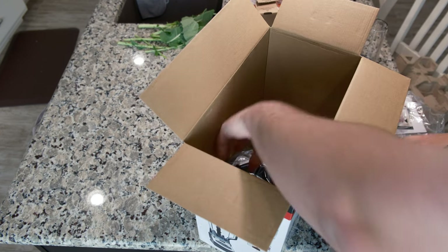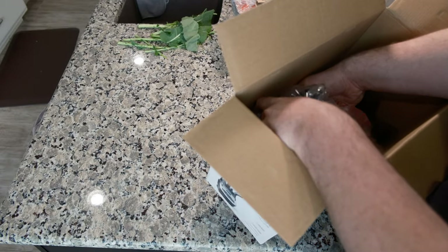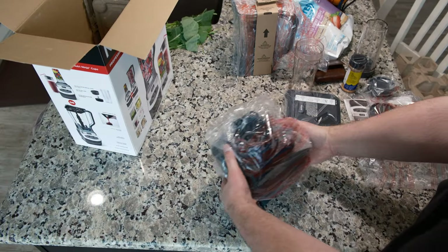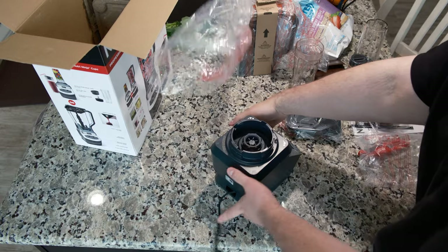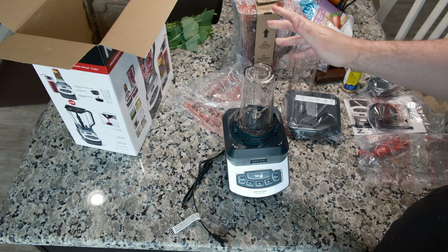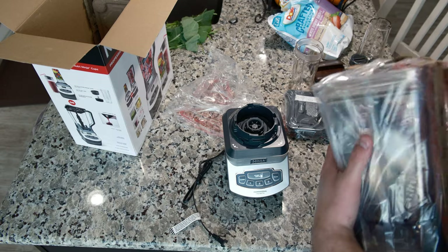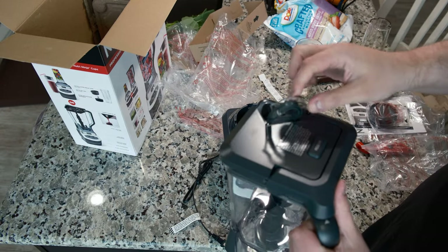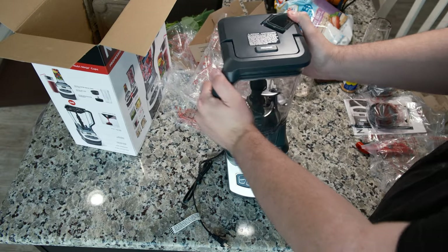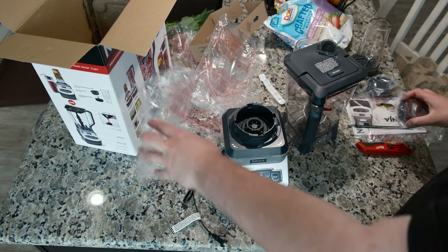Personalized smoothies — you could say that. And the motor base, which is surprisingly pretty heavy. Much smaller than I was expecting, though. For the small cups, you just place them and it locks into place, just like so. For the big cup — easy, easy to figure out. That's how it locks.